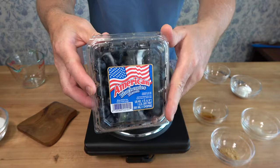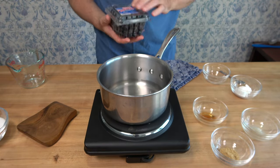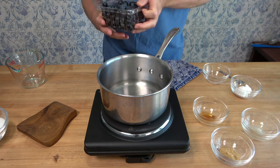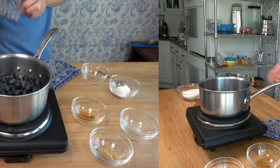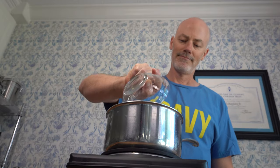Make sure that you wash those blueberries off. If they come in a packet like this, you can use the packet — it's like a small colander. Wash them off in that and then pop them right into the saucepan. You're going to want this topping sauce recipe to have some sweetness, so add one cup or 100 grams of granulated sugar.